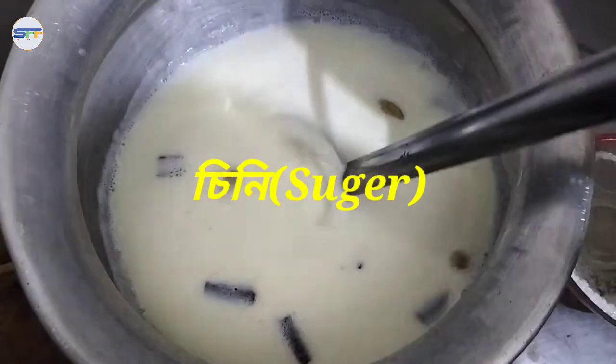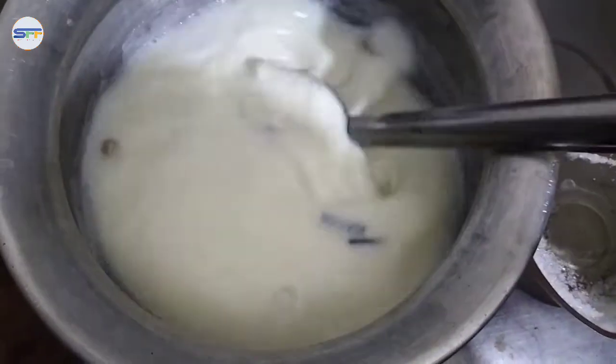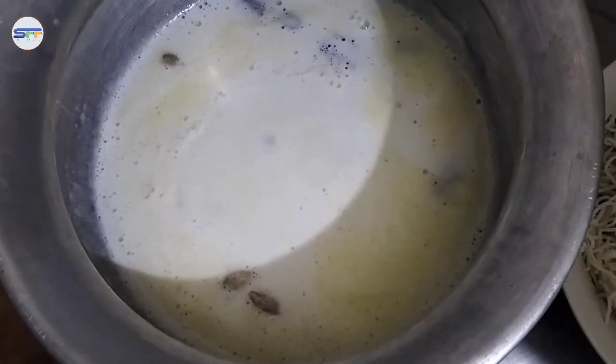I'll add some bread and a tetrain seed. I'm going to add some bread. We will set it in the middle of the body.